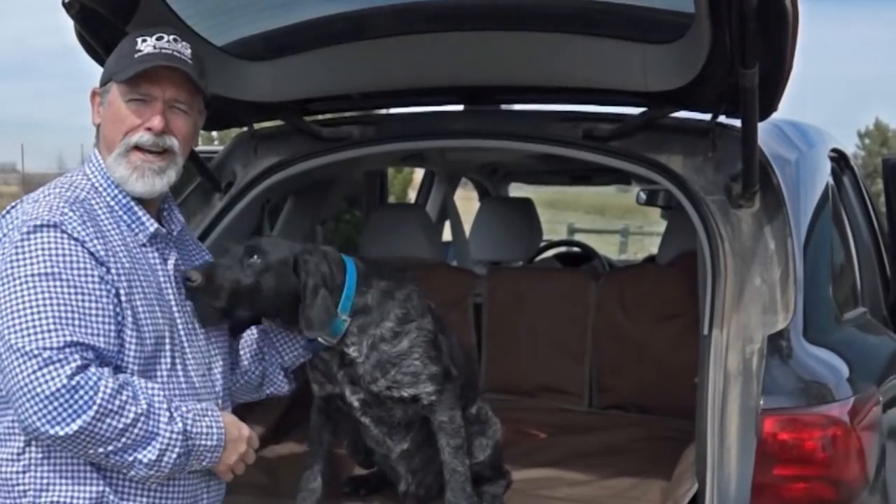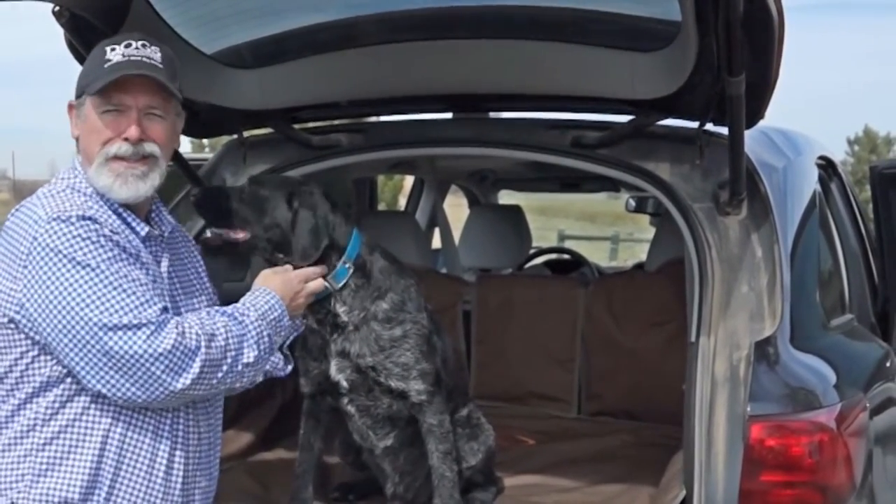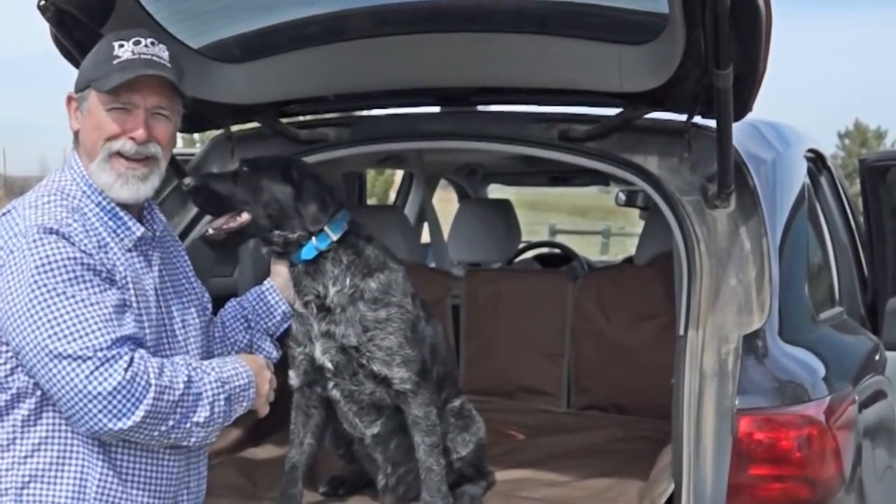If you like what you see and you'd like to see more videos of the products that we sell here at Dogs Unlimited, subscribe to our channel. If you'd like to buy this cargo liner, just click on the buy button.